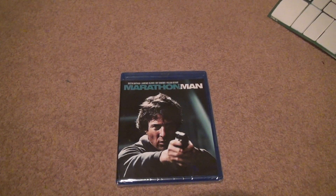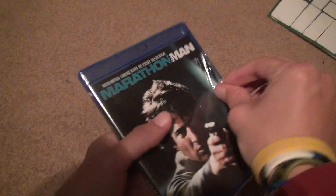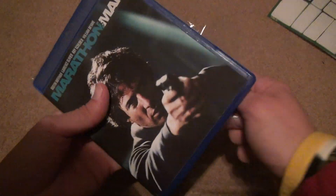Hey, we're back for another Blu-ray unboxing. Marathon Man. We're going to open this up again. This is also a movie — just got it today.